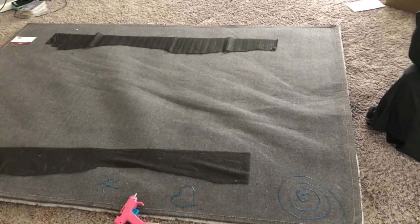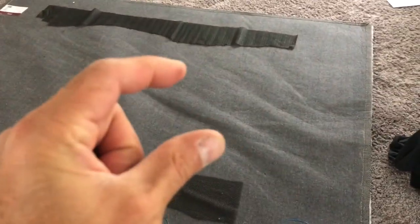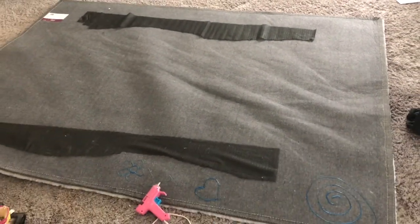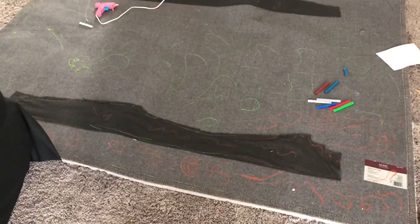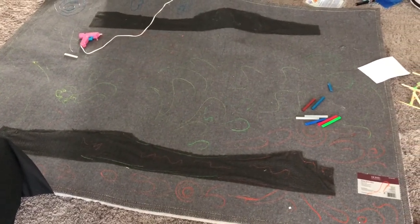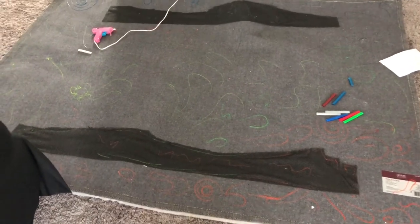Instead of wasting three or four hundred dollars on commercial grip stuff — a 12 by 12 piece is like seven bucks, so it would cost you a hundred bucks to grip this carpet — all you need is a glue gun and glue sticks. We used about four glue sticks on this carpet, costing less than 50 cents. Your carpet will not slide, guaranteed. Thanks for watching — give me a thumbs up!